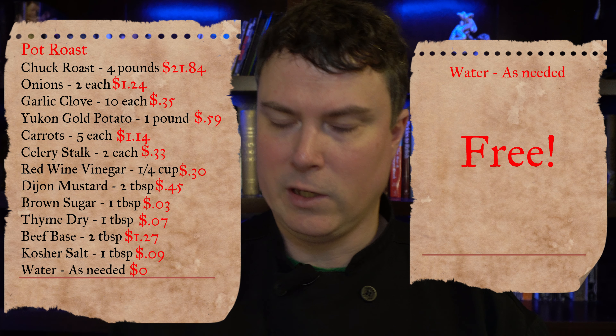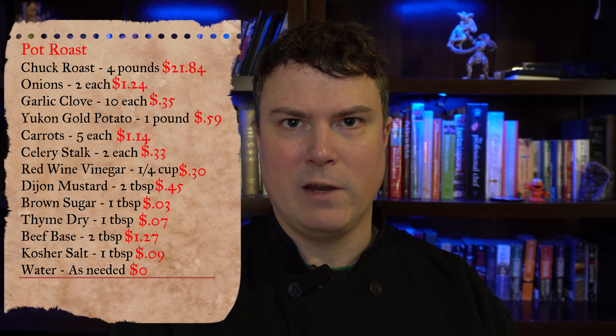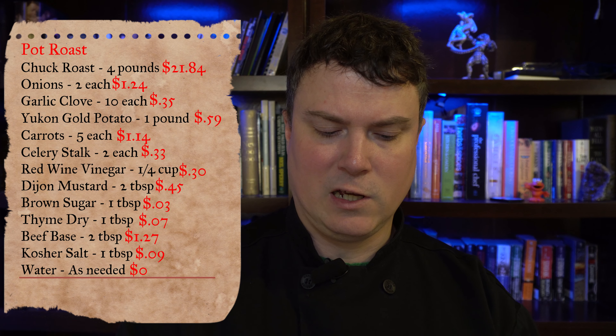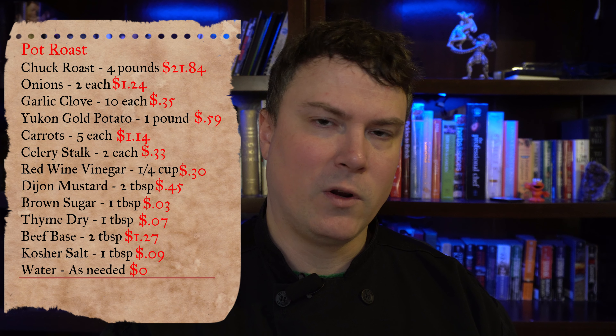The last ingredient is water, which is generally free, so you don't need to cost that out. There's a lot of math involved, but it's worth noting that once you've done it, write down the unit costs so next time you don't have to redo the math. It's also useful for inventory — if you know a box of kosher salt costs $6.37, you can count by the box. After costing many recipes, you'll realize certain ingredients like salt, dry thyme, and garlic are super cheap. Sometimes I'll just tack on an extra 50 cents or a dollar for those items rather than costing them out individually.